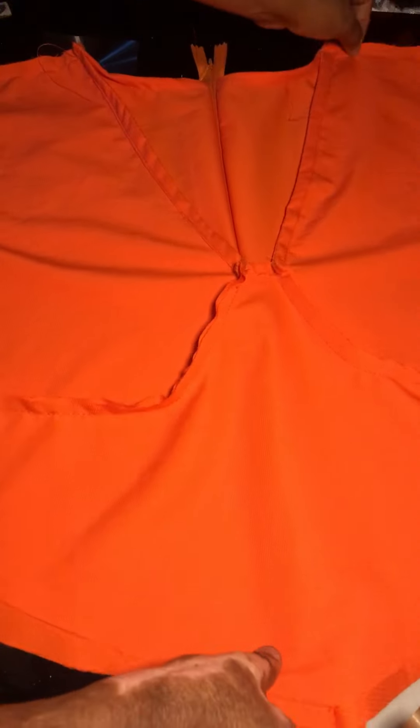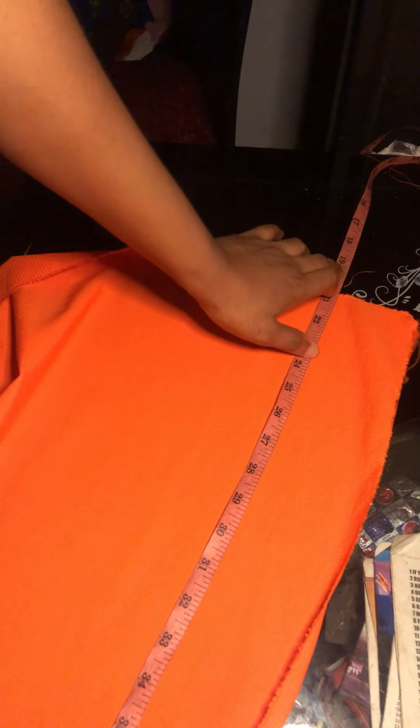After joining the shoulders I went ahead to fix my zip. You can actually finish sewing everything before you fix your zip, but I went ahead to fix mine now. Remember we kept one and a half inches allowance for our zipper. For the side sewing, you can retake your measurements or just sew on the two-inch allowance right there.